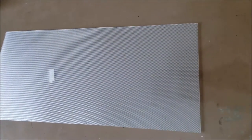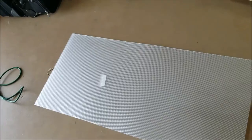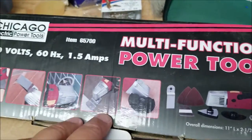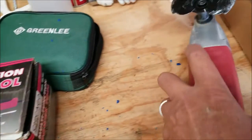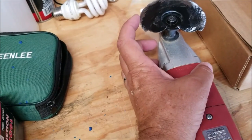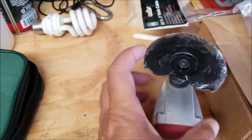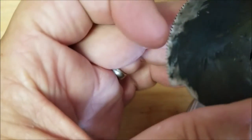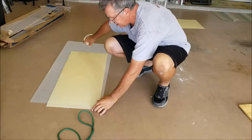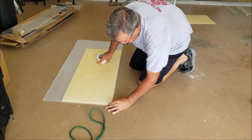Those panels are $10.40 plus tax at Home Depot. This is what I use to cut it — the multi-function oscillating power tool, about 20 bucks at Harbor Freight. I use this blade on this particular edge right here. Make sure you've got something pretty sharp. You just take this and put a piece of tape on it.